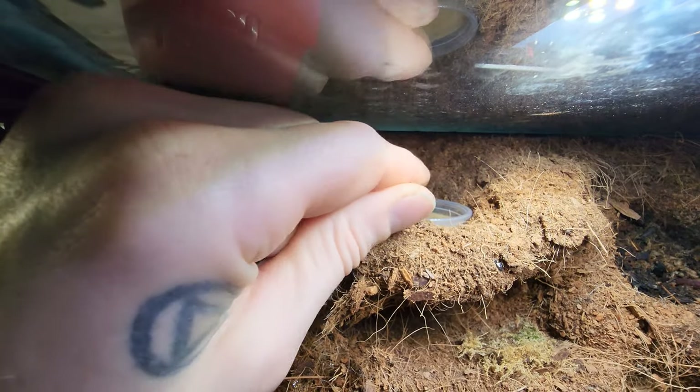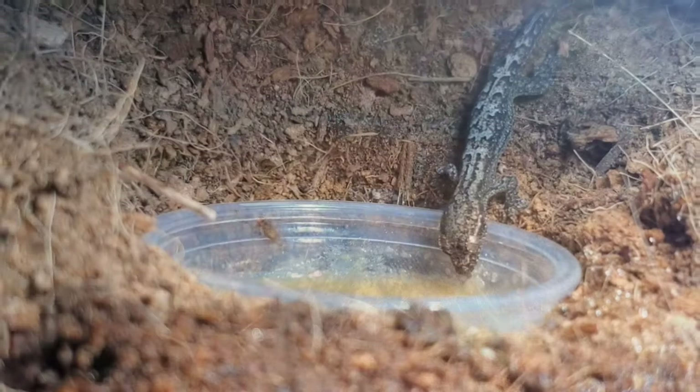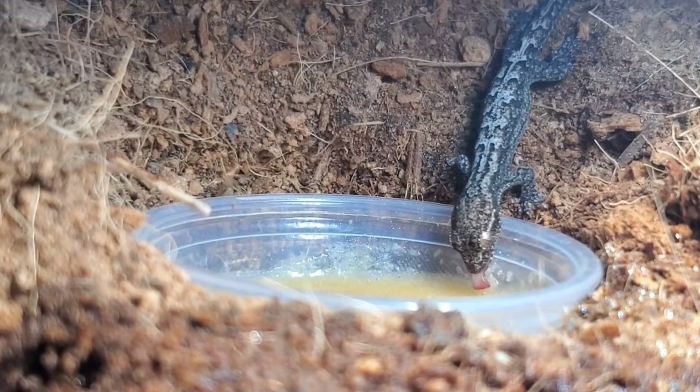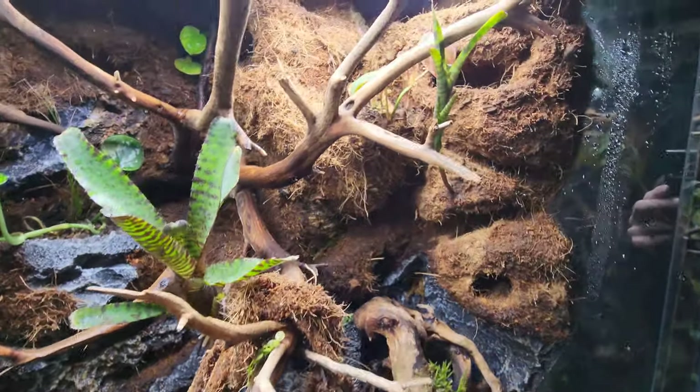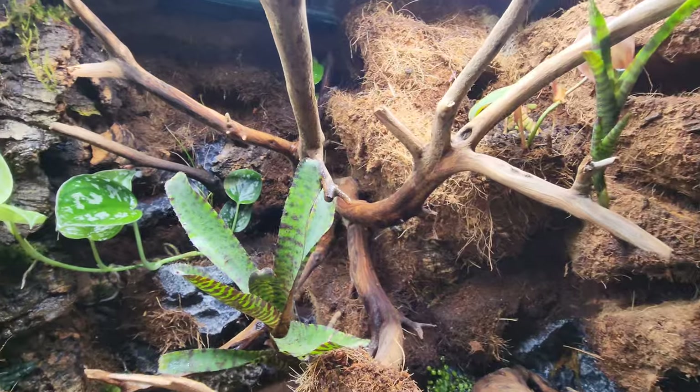I added some feeding stations up high so they were out of sight, and added lots of hides in the hardscape background for the inhabitants to feel safe and secure.